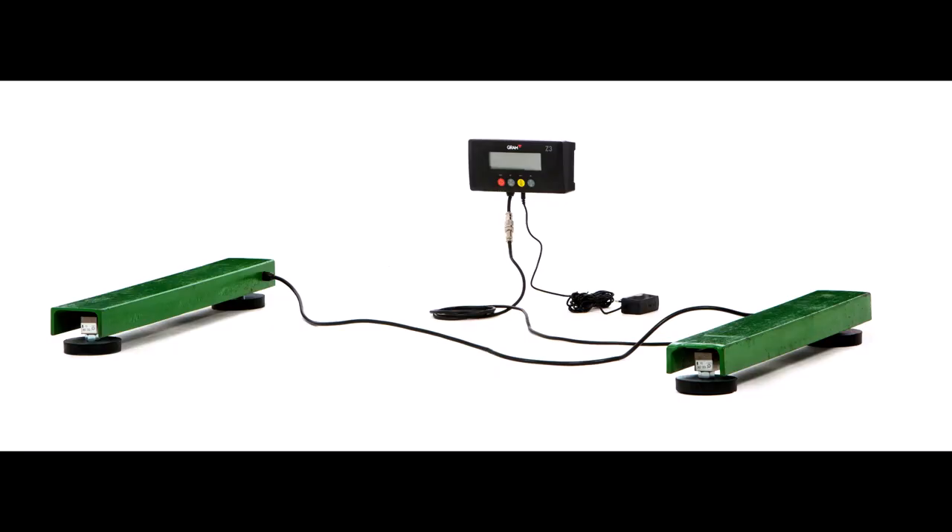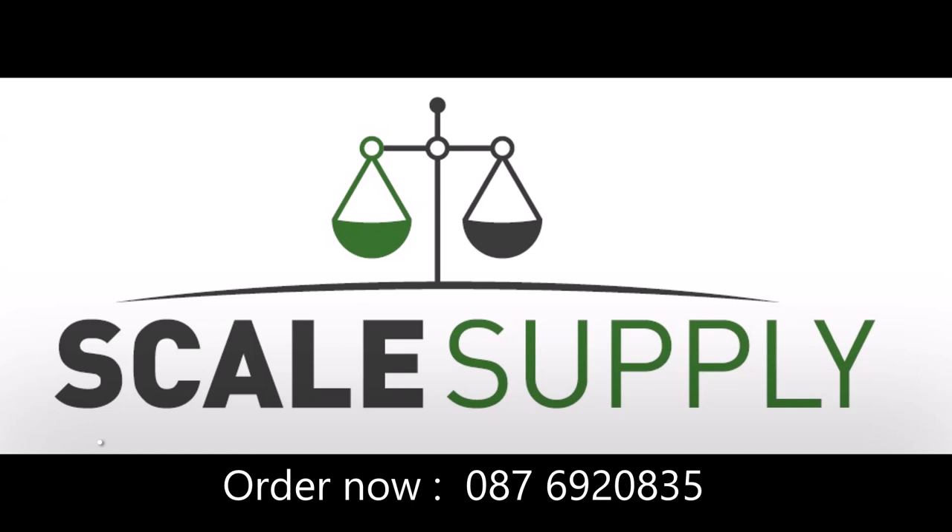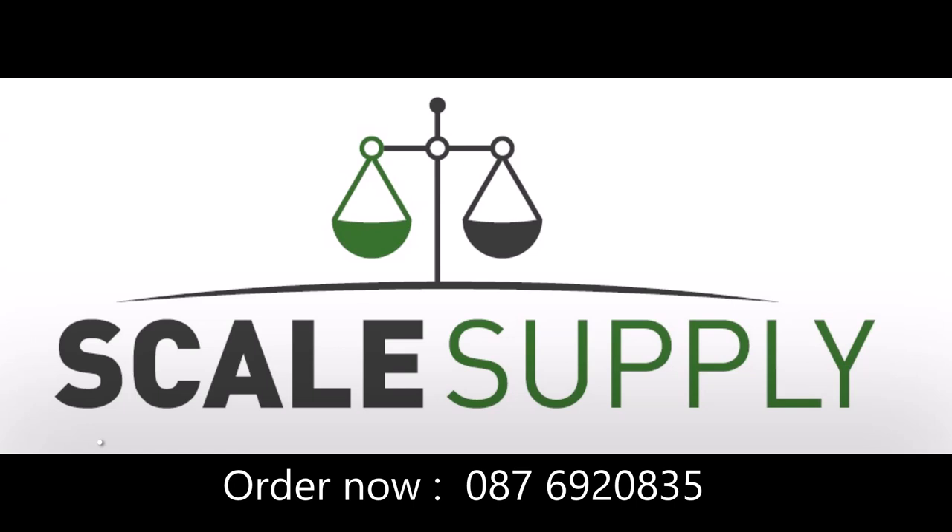So just give us a call — you can arrange a visit for a demonstration and we'll help you to get started. Alternatively, you can avail of next day shipping throughout Ireland by courier.